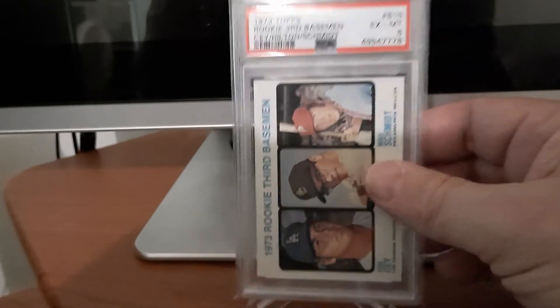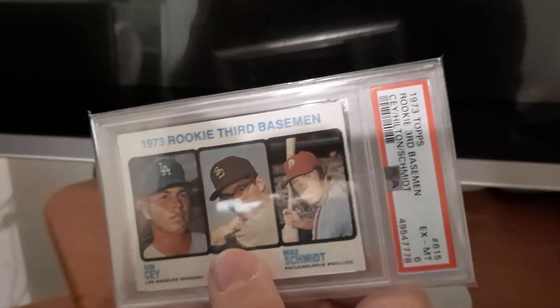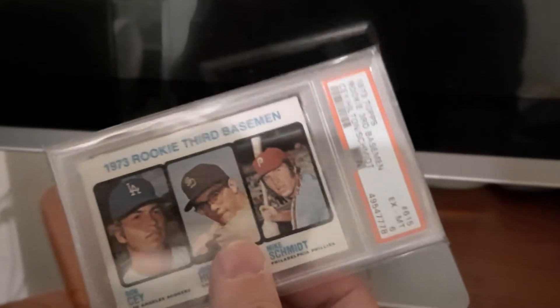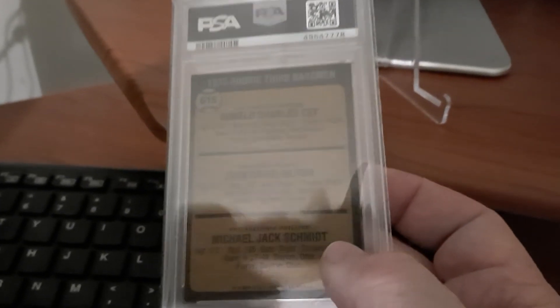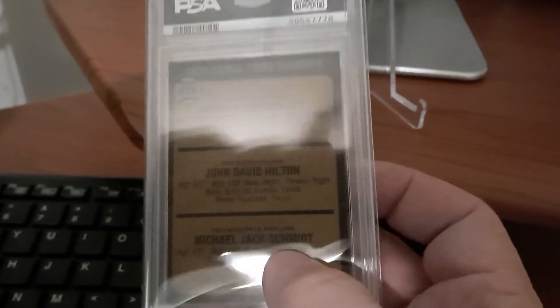I thought I'd show this card today since I just got it. And of course Schmidt, Hall of Famer, 500 home runs, just one of the great players in history. I hope you liked it and we'll catch you later. Peace.